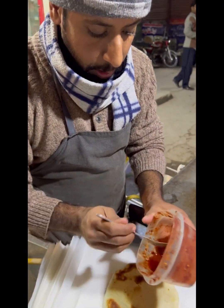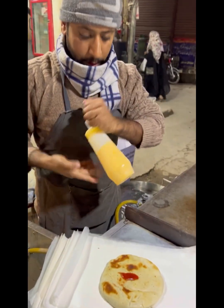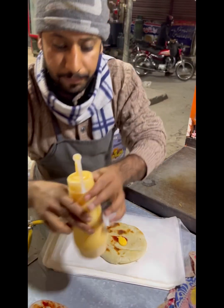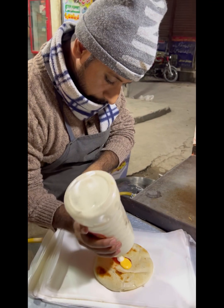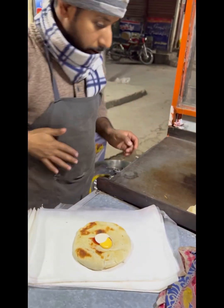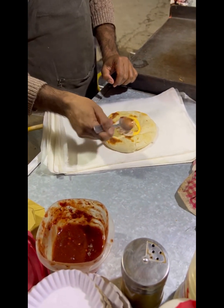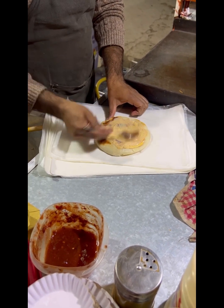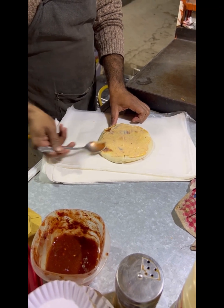This is the red chili sauce, this is the mustard sauce. The mustard sauce is on the bottom.